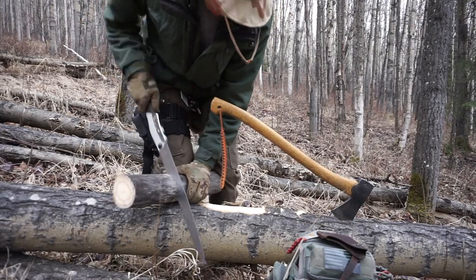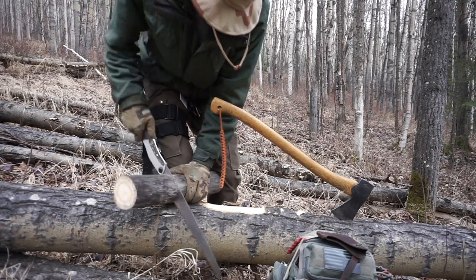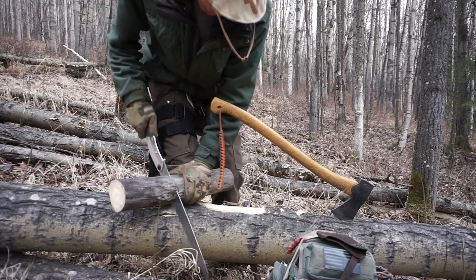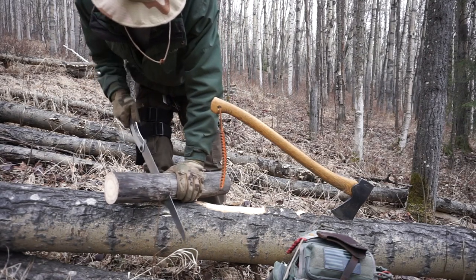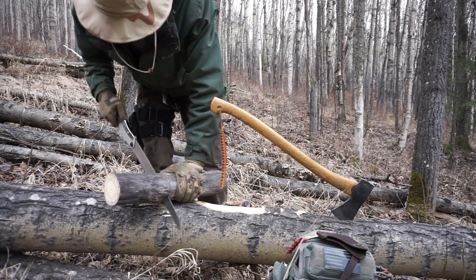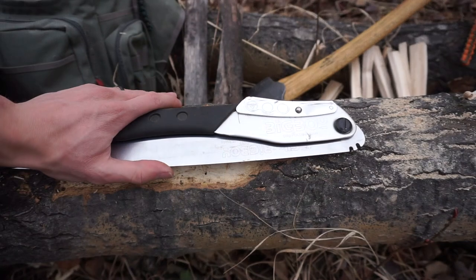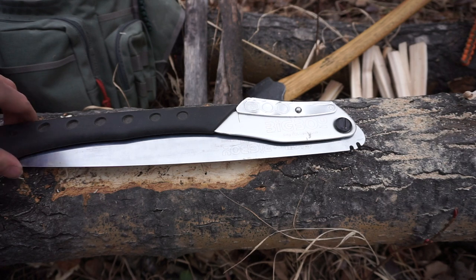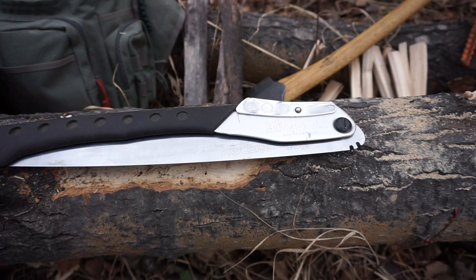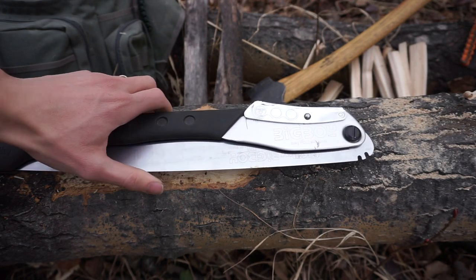One of the things I value most about a saw in a bushcrafting scenario — not often mentioned — is its ability to carve notches and dovetails with higher accuracy, precision, and speed than you could accomplish with a knife or axe. It allows you to set the saw right on the plane you need to cut and cut notches at that exact angle very quickly and accurately, because you're not swinging or batoning the tool. That's why you'll see craft-oriented bushcrafters carrying a saw — it allows you to craft at higher speed and with higher accuracy.